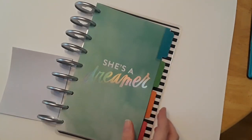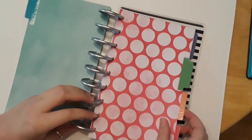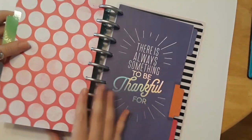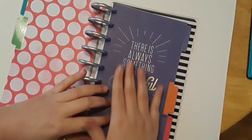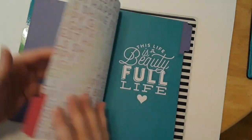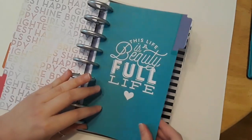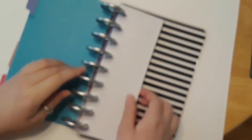It comes with five dividers. The first one says 'She's a Dreamer' with beautiful rainbow foil. The next one is polka dots. This one says 'There is always something to be thankful for' — which is great because this is a Bible journaling channel. Another one has rainbow foil and says 'Girls Shine the Brightest,' and the last one says 'This Life is a Beauty Full Life.' In the back are all your sticker sheets — it only comes with 12.